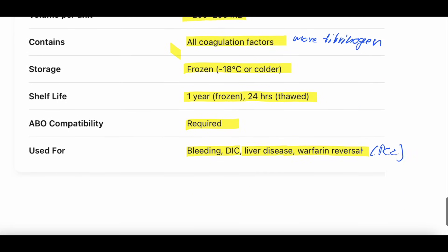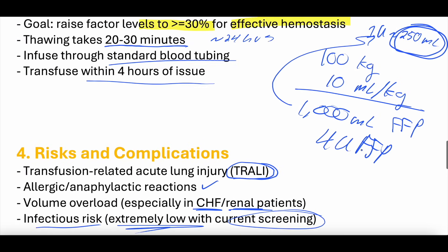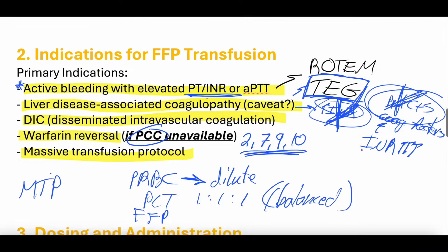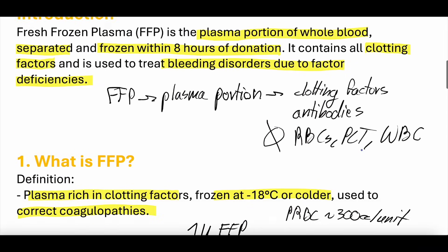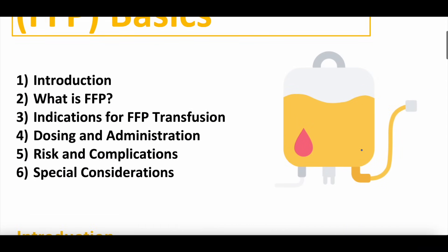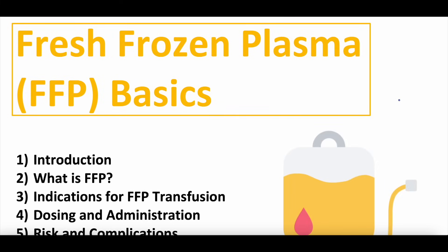Hopefully that was interesting. This is just a basics overview of FFP; we'll be doing more advanced discussions on transfusion medicine in the future. Let us know your thoughts, comments, and questions. If you're listening to the podcast, please subscribe and give us five stars. If it's the YouTube video, subscribe and hit the bell button. Check out our Patreon page — the study guide and practice questions for this video will be uploaded there. We also have a free weekly newsletter, all linked in the description. We appreciate you all. Stay well. Keep learning. We'll see you next time.